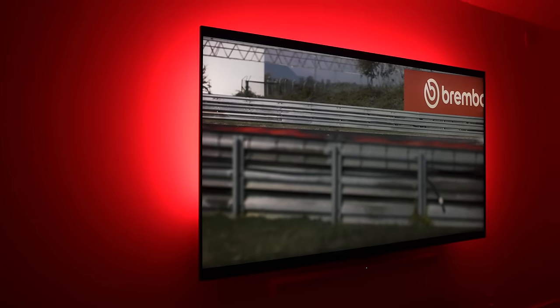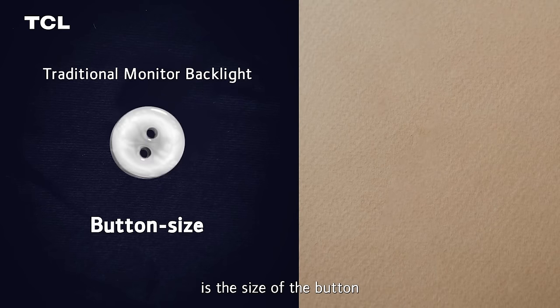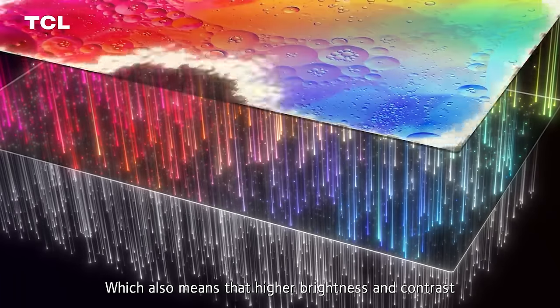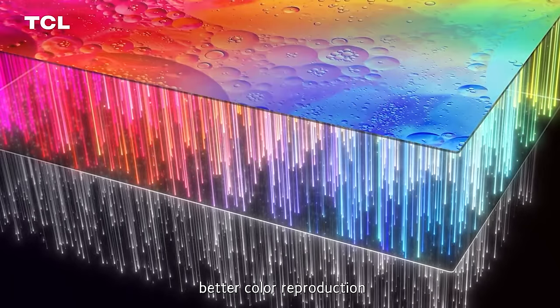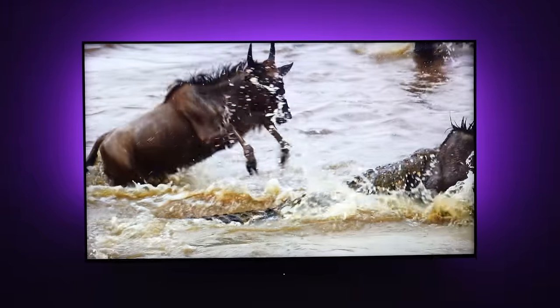This is a mini LED TV and TCL was the first to introduce mini LED TV technology to the US. The difference with mini LED is that the LEDs used for the backlight are smaller in size — they are mini — and that allows improved backlight control, reduced backlight bleeding or that halo effect, and deeper blacks. In the past, backlight TVs had somewhere around 200 dimming zones, but the QM8 has up to 2,300 dimming zones, allowing a lot more image control.